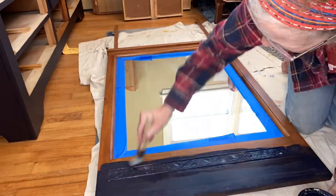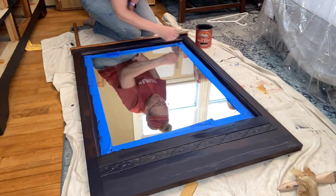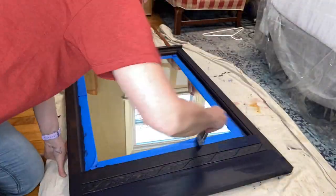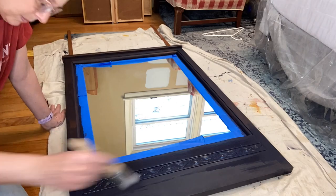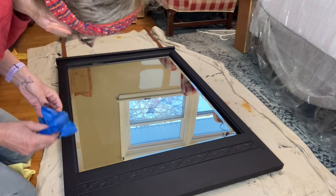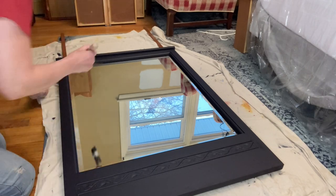My Zebra brushes came in the mail finally. I used the Palm Pro on the body of the mirror and the small square brush for the detail. I have to say — I've used a lot of brushes and these are amazing. They are perfect for all the little nooks and crannies. Again, remember to take the painter's tape off while the paint is still wet. I had a couple of spots to touch up but overall it worked very well.